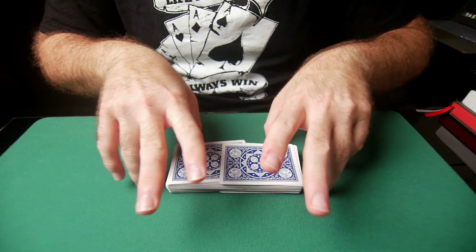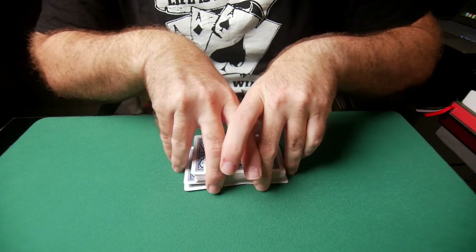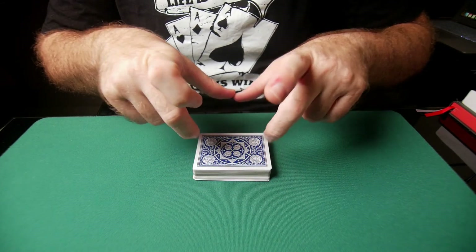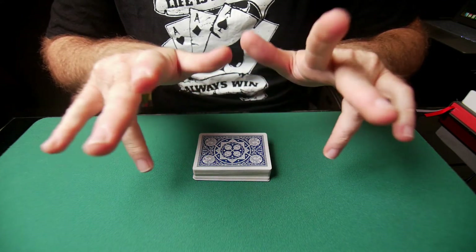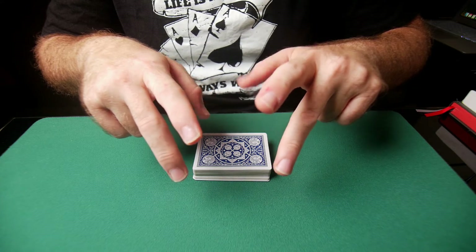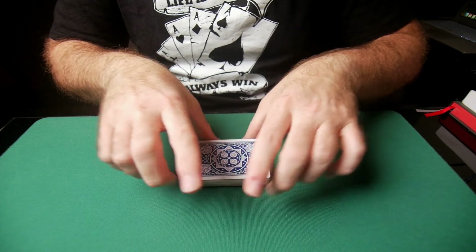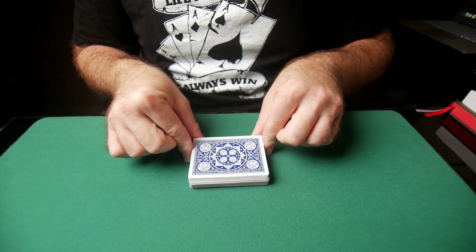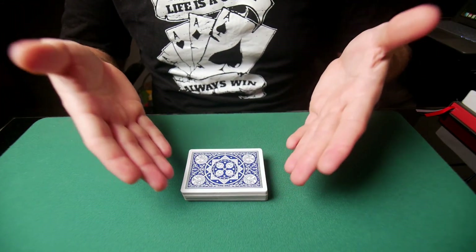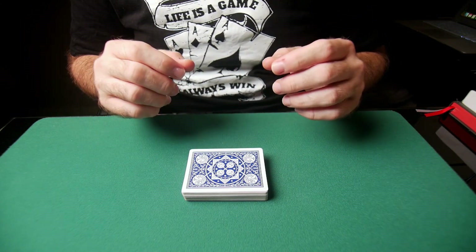Once they're interwoven, square up. Most of the action is going to be in your ring fingers and middle fingers. Your index fingers sit right here, and you start pushing the cards in and squaring with your ring finger and thumb. You push with your ring and middle fingers while your thumbs square the cards up, then run your index fingers to finally square the deck.